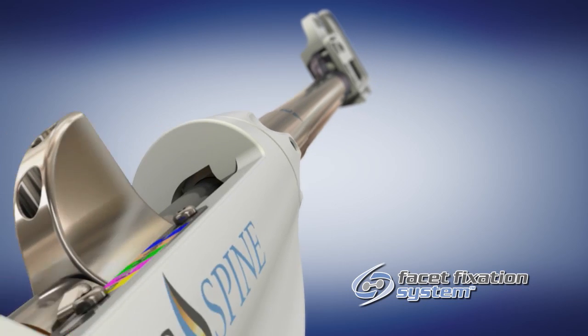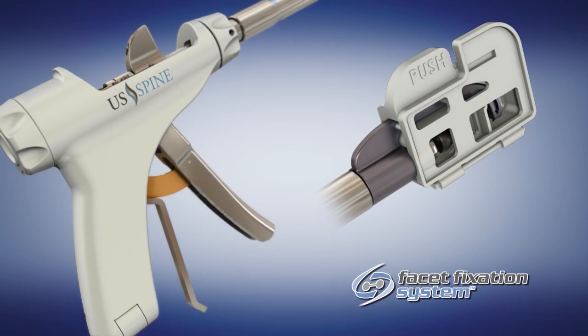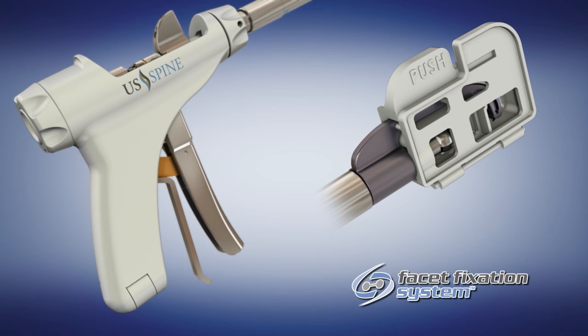Next, with the roll controller in vertical position, grasp the handpiece and compress until the barrel has captured the proximal washer.